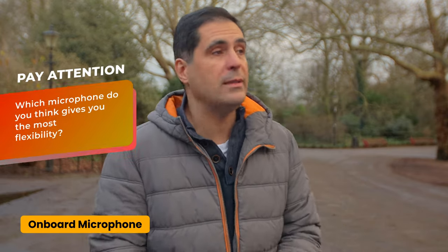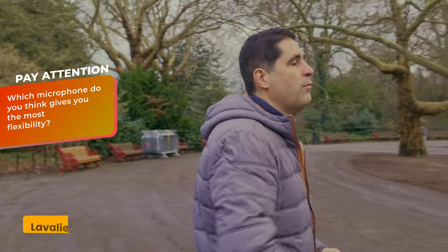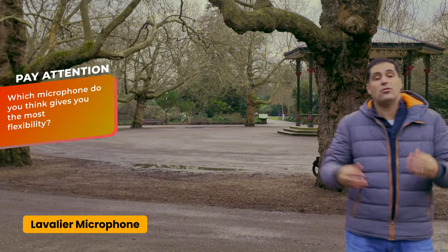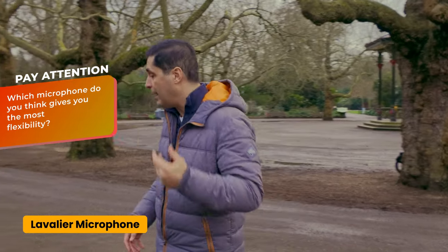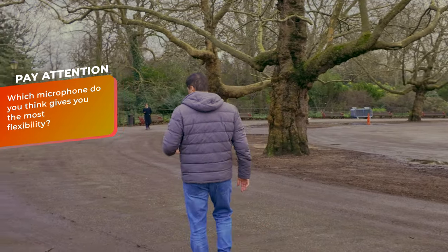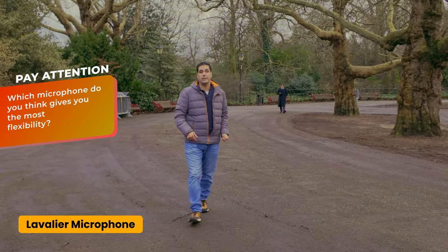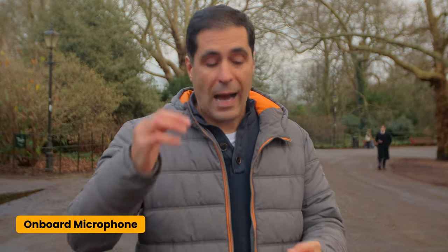People are a lot more forgiving about bad quality video than they are about bad quality sound. In my opinion, lavalier microphones give you a lot more flexibility because an onboard microphone, yes, it's going to give you really good quality, but let's say you want to move because you're doing a presentation or an interview. An onboard microphone is not going to do it. A wireless microphone can, and you can record it either on the transmitter or directly into the camera. For YouTube and social media content, a lavalier microphone is the best option and the onboard microphone is purely just for backup.